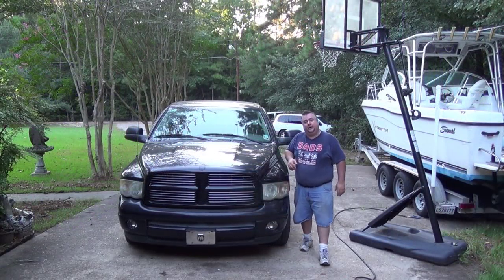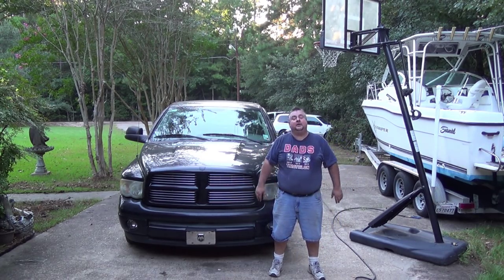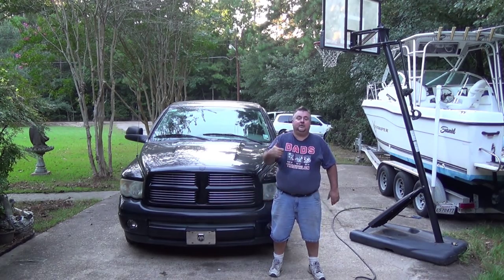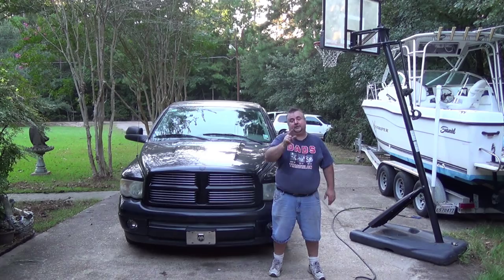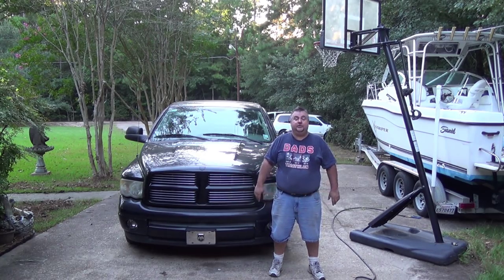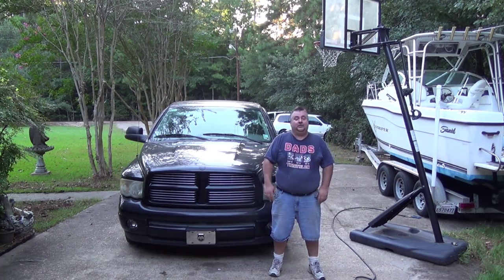So there you go — we changed the clock spring. Everything is working right. Hopefully that will be the end of the problems. I'm hoping that helped you out. Give me a thumbs up if it did, don't forget to subscribe to the channel — that means a lot to me. Check out some of the advertisers too; they might have something you need or want. Thanks for watching, and I'll see you next time.